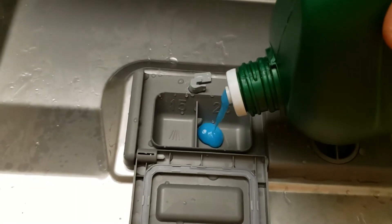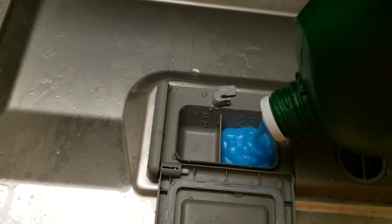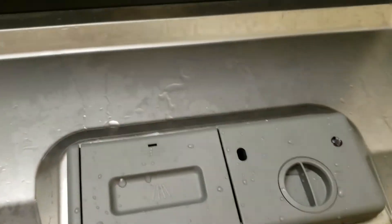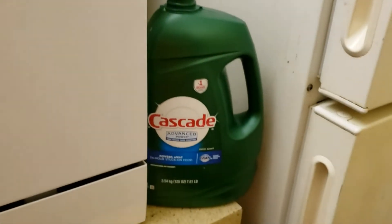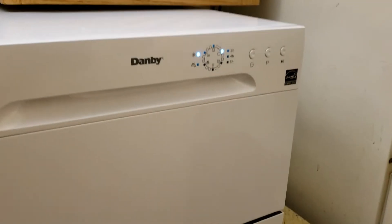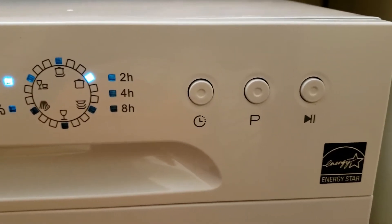Sometimes if we are using a light load, putting more detergent will not actually help — we have to put detergent according to the cycle selected. I will not be using rinse aid because I found dishes come out clean even without it. I have used Cascade gel-type detergent. Let's start the wash by pressing the power button.